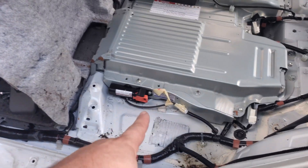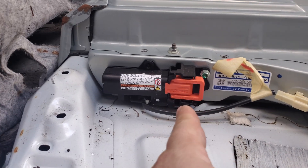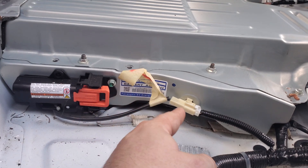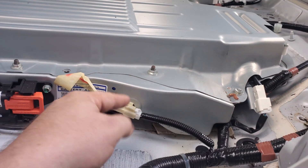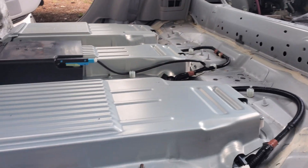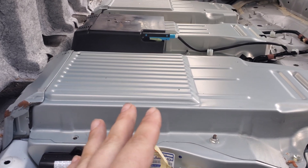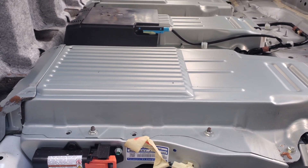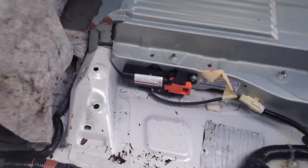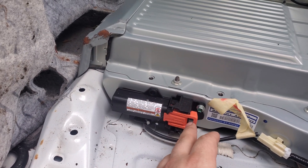Before I unhook anything, I'll make sure — hopefully that's all it is — and then unhook these connectors here, unhook them from the back where they're held down, pick it up, and slide it out of the way so we can get all this cleaned up and see if the drains fell out or whatever it may be. I also went ahead and unhooked the positive side of the regular 12-volt battery as well.